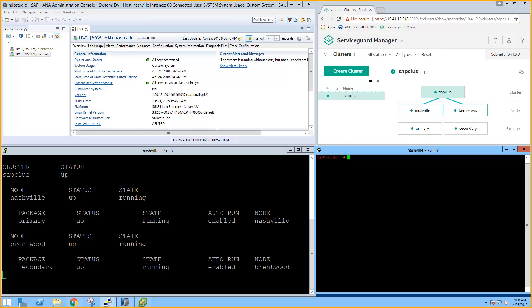The screen that we'll use throughout the demo is split into four quadrants. The upper left quadrant is the SAP HANA Studio. The upper right is ServiceGuard Manager, a graphical tool used to configure and monitor the ServiceGuard SAP cluster that we've named SAP CLUS. The lower left quadrant is a PuTTY window with the output of CMViewCL displayed in a loop. The lower right is a PuTTY window that we'll use to input commands.